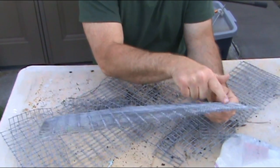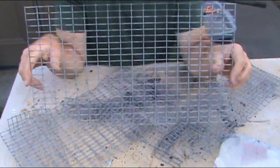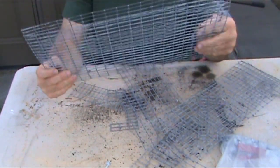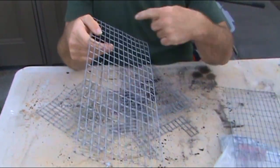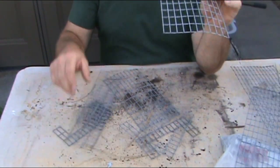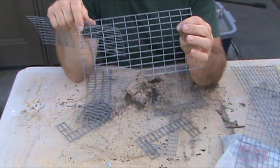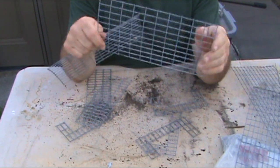I cut them eighteen inches long and ten inches wide, and I did two of those for the top and the bottom. I did the sides — they're eighteen inches long and seven inches high. Then I got a couple here the same size because I got a ramp on each end, and they are five inches tall and ten inches wide.